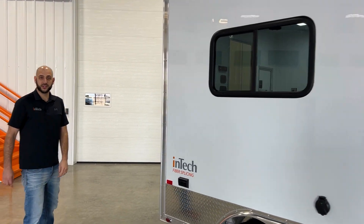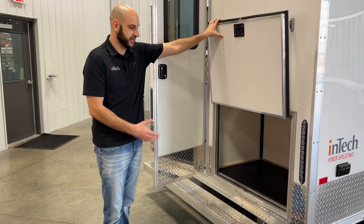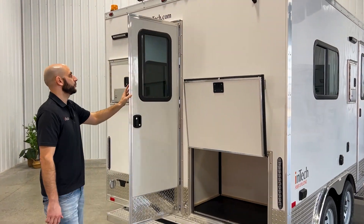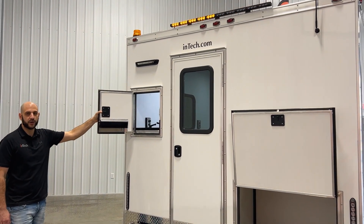As we make our way to the rear, the biggest difference you're going to find in our 8x12 versus our standard 7x12 is an exterior storage compartment. Standard for Intec is a roof-mounted arrow board, strobe light, and our cable door on the rear.